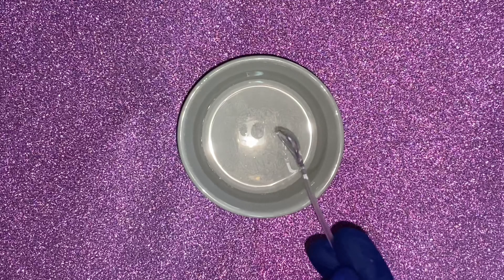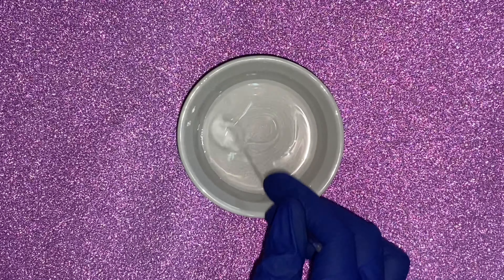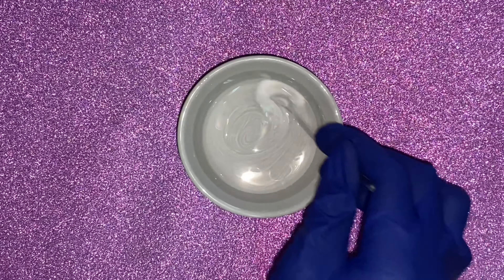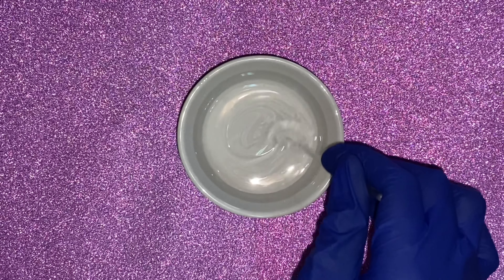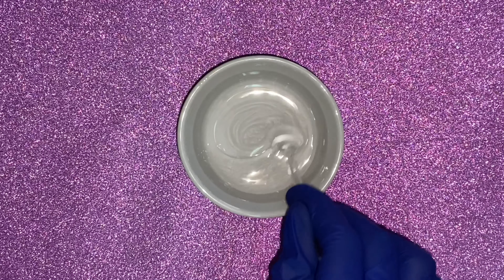When you finish adding in all the mixtures, you're going to want to take something small — you can use a small wooden stick — and you're going to mix very slowly for 3 to 4 minutes. Please mix slowly so no bubbles pop up. Mix it slowly so the resin and the hardener can mix together.